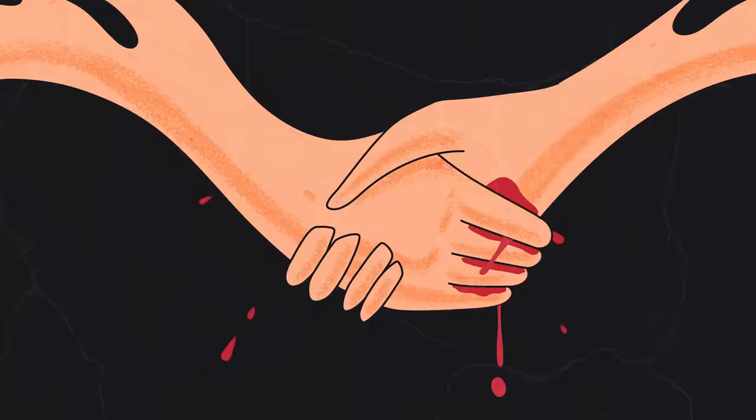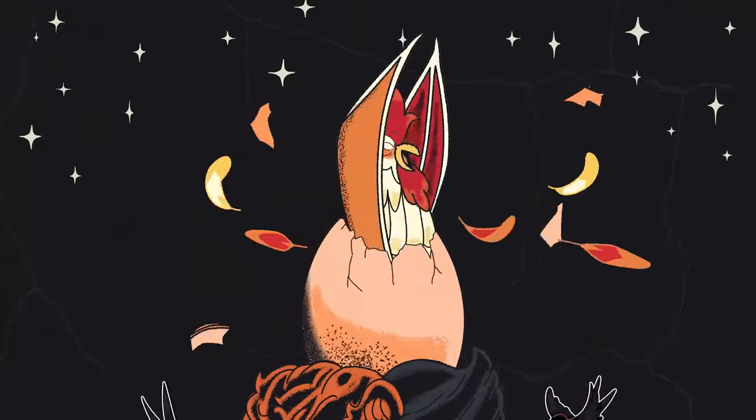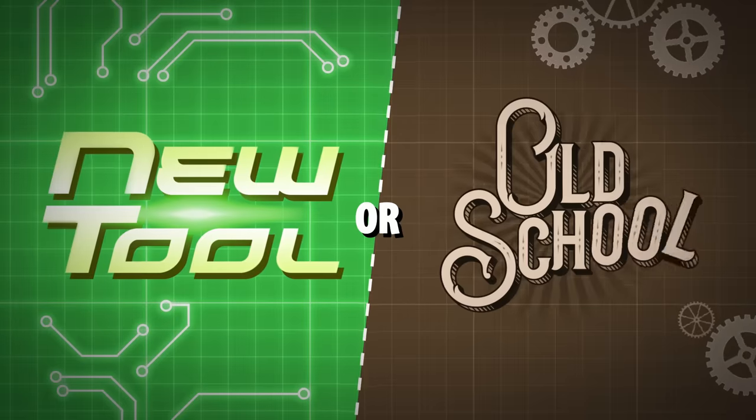Are these wild new products really better than doing things the old-fashioned way? Let's talk about that. Good Mythical Morning. We as humans are always looking for ways to make our lives easier, and there are new products constantly popping up trying to suit those human needs — from the invention of the wheel to that tennis racket that electrocutes insects. Just because something says it'll make your life easier doesn't mean it always will. So we're putting some new-fangled products to the test to see if they supersede techniques of the past. It's time for New Tool or Old School.